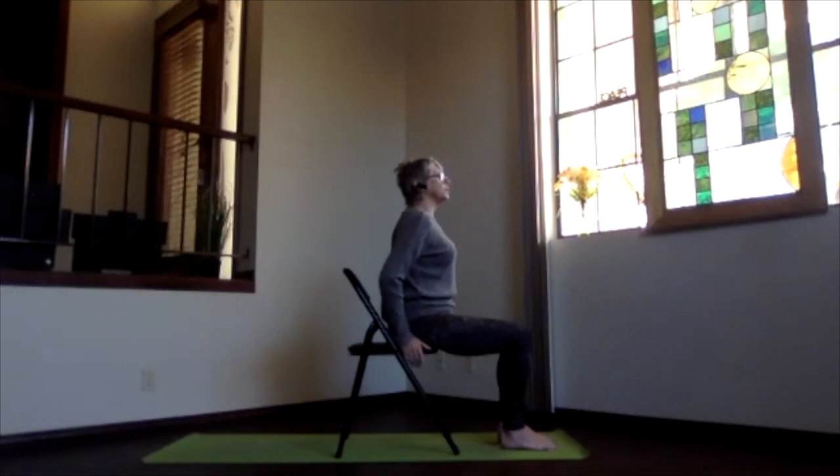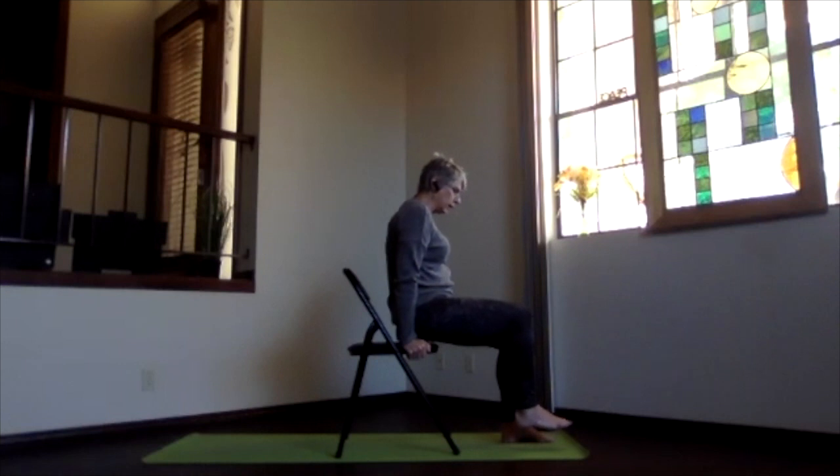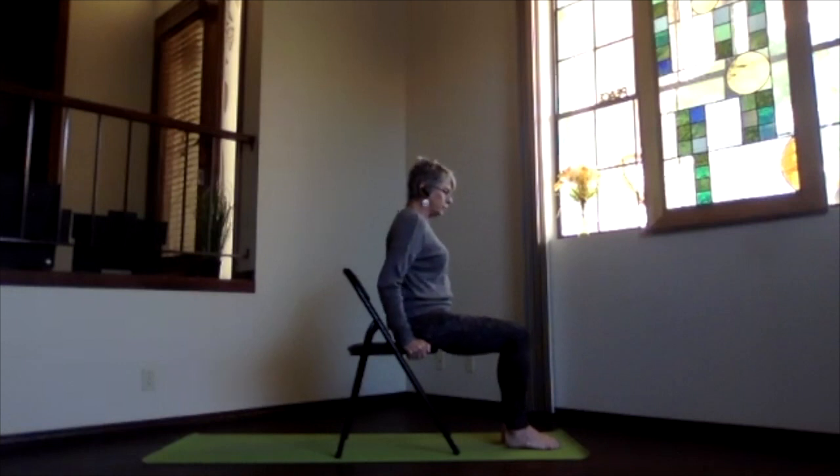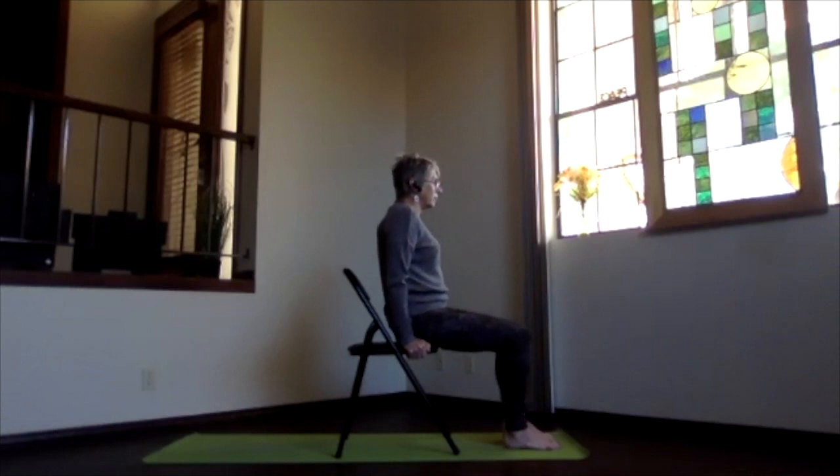Now we're going to do a little balance practice. You can do this on the floor with blocks or with the chair. Hold on to the chair, lift the body off the chair, and bring one leg up. There's pressure in your hands — be gentle if your wrists are having an issue. Then back down. Take a moment to realign and reposition. Press up off the chair, sitting bones up, and bring that other foot up, keeping that core engaged — the more you engage the core, the more it helps you. Then again back down.